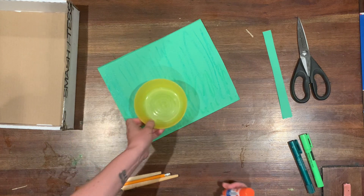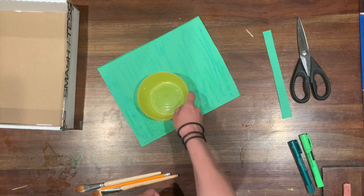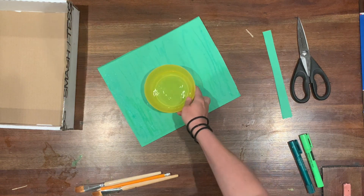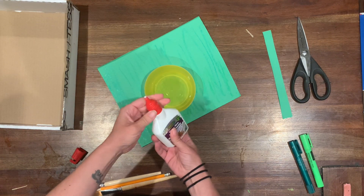First I'm going to grab some water and then just get some of my white glue and pour some of it into the bowl.